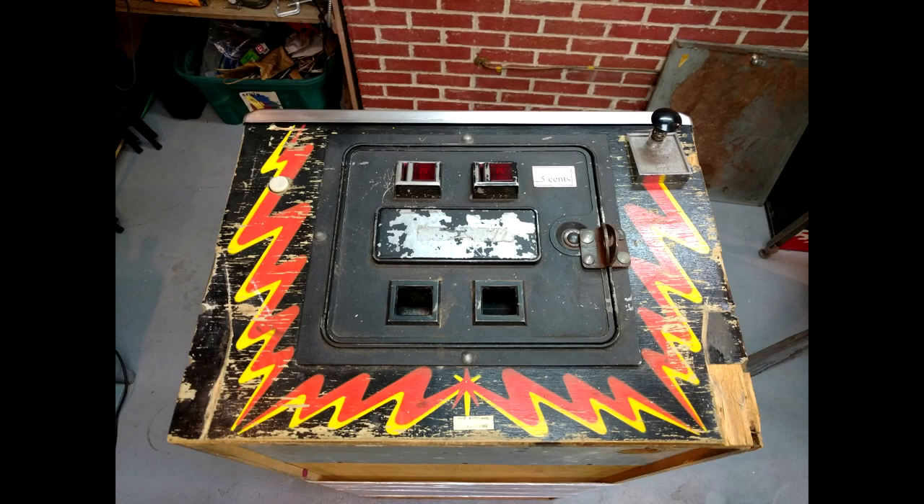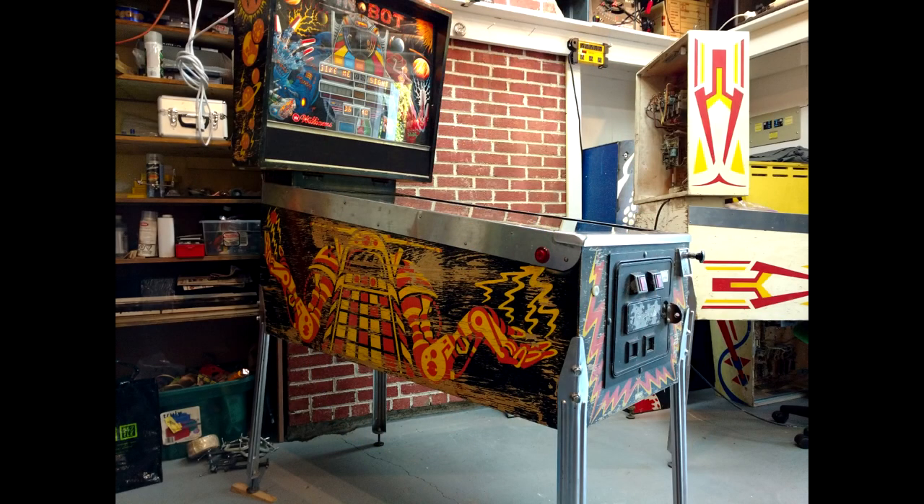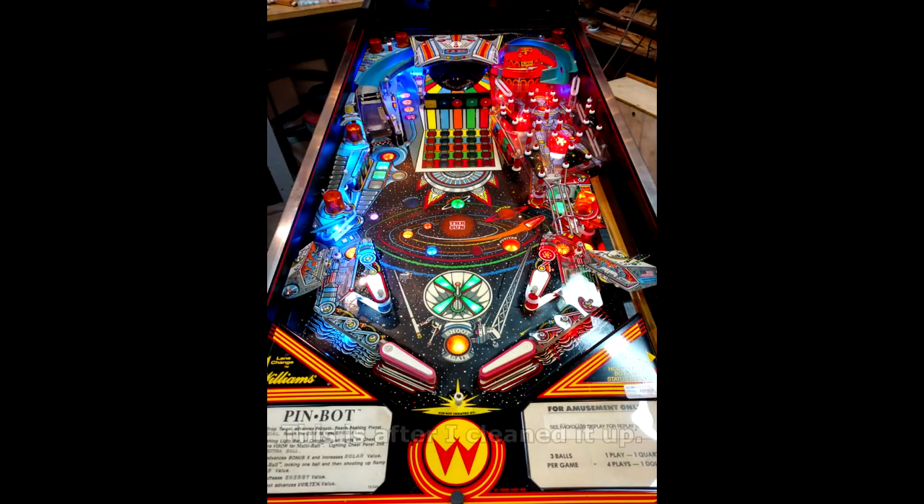Right around the same time, Don had three Pin Bots in his shop of varying degrees of functionality and condition. His idea was to cobble these together, make one really nice Pin Bot, have one that's in pretty good shape, and then have all the leftover parts. Leftover parts Pin Bot sat around for a little while. I bugged him long enough that he finally sold it to me. He actually had a stencil for it as well. I knew this machine was going to be a little bit of work, but overall the playfield was in really good shape and the mechanics weren't so bad.